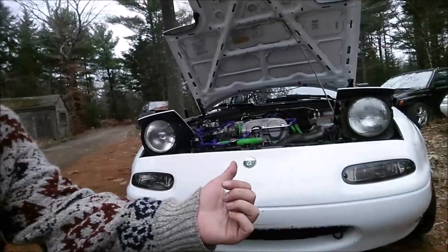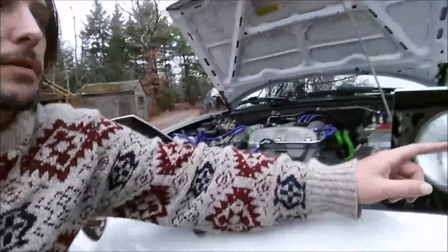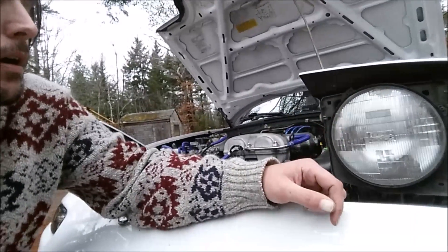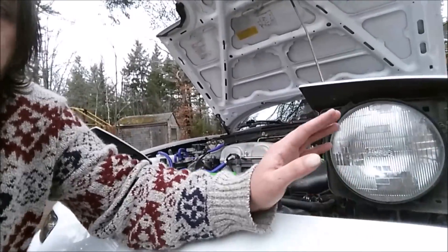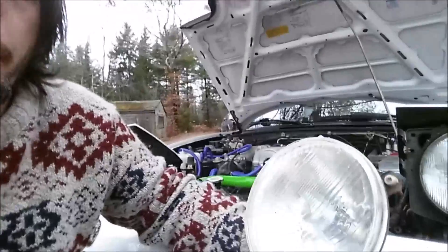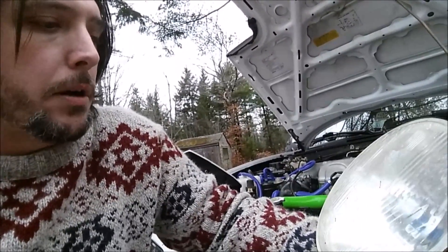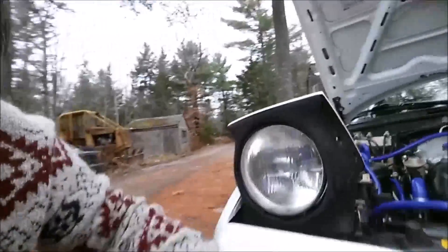Today I'm doing a headlight upgrade on my Miata. The factory lights are just standard sealed beam lights — if you have a headlight out, you take the whole thing out and replace it. I'm replacing them with these Autopal e-code headlights that I used to have on my Mark II Jetta. I've already put one side in.